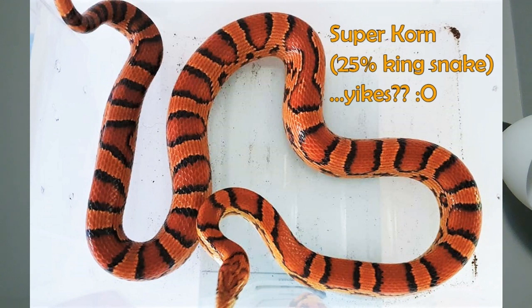One big thing that a lot of responsible hybrid breeders will do, especially when breeding these very distantly related animals — so anything pretty much outside of the Pantherophis genus — is they will make sure to not breed anything that looks too corn snake. So if you have an F4 or F5 that's been bred back into a corn snake and maybe it's only 10% king snake, a lot of really responsible hybrid breeders just will not continue to breed them back, for the sake of muddying the lines and making it confusing.